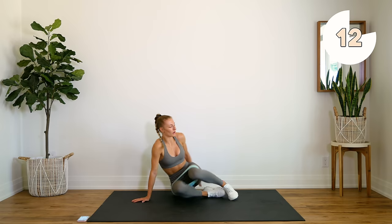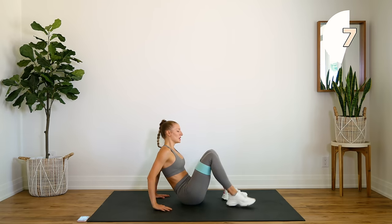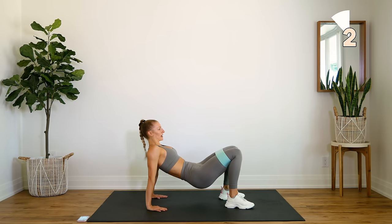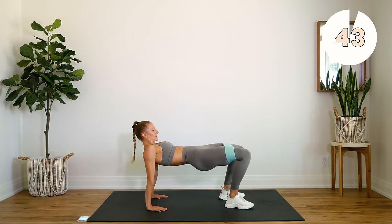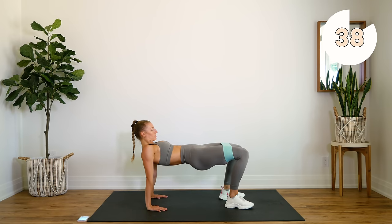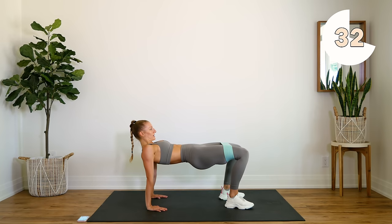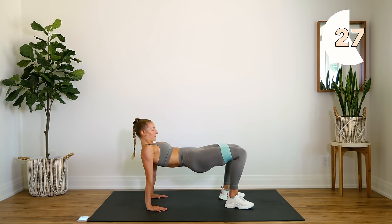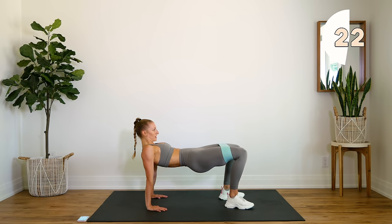We're going to flip over and come into a reverse bridge position, keeping that band on where it is. We're going to do some hip thrusts just without the bench — just like you come into a tricot dip position. Sit here and keep that chin tucked, actively pressing out on the band and coming down. Squeeze those hips, press up as high as you can at the top and come down. You should really feel this in your glutes; just hinging at the hips, keeping that upper body nice and still.